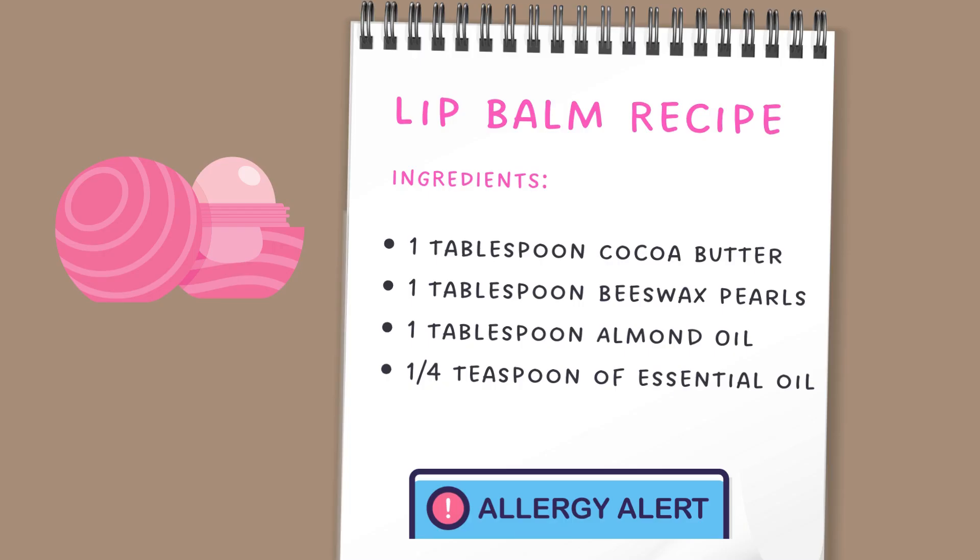The lip balm recipe is one tablespoon cocoa butter, one tablespoon beeswax pearls, one tablespoon almond oil, and a quarter teaspoon essential oil. You can substitute olive oil for the almond oil if you have allergies in your class.